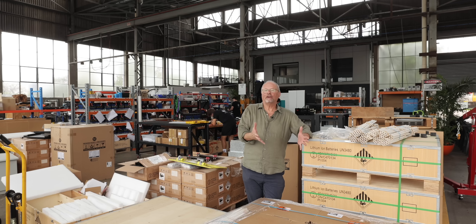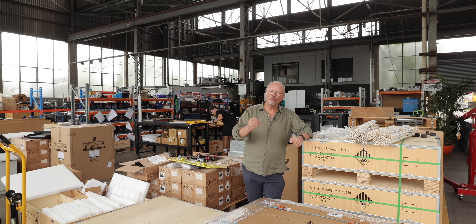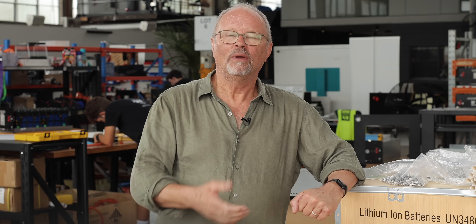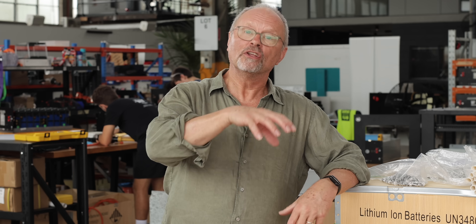Take literally any mechanical or technological device. We all know if it's easier to take apart, then it's easier to repair. Well, exactly the same applies to lithium-ion battery packs. The easier they are to take apart, the easier they are to fix during their life or to recycle them eventually at the end of their very long and useful life.